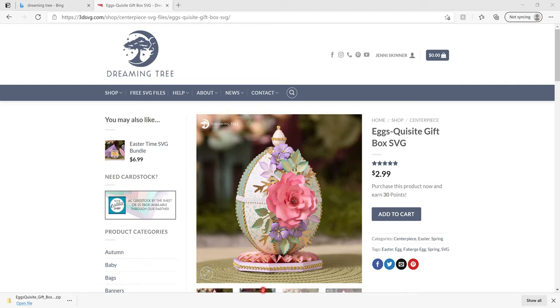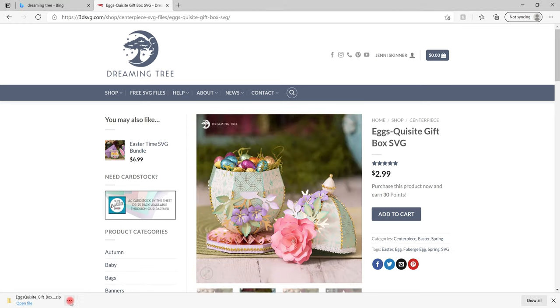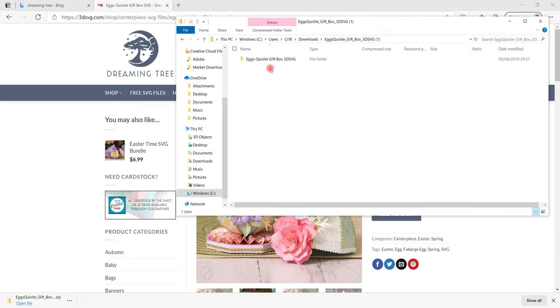I absolutely love this. It really reminds me of a Fabergé egg — I'm never going to get a real one but at least I can have a made one. Once I've downloaded it I can open it up. I always click the three dots and do 'show in folder', then select it, open up the folder, and we want to open up the SVG folder.